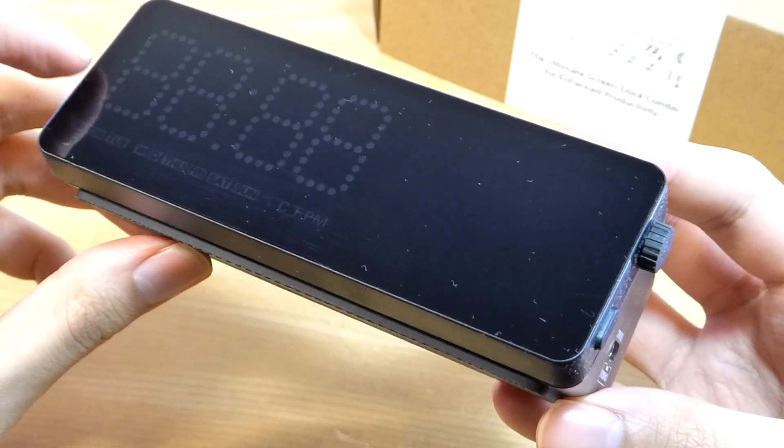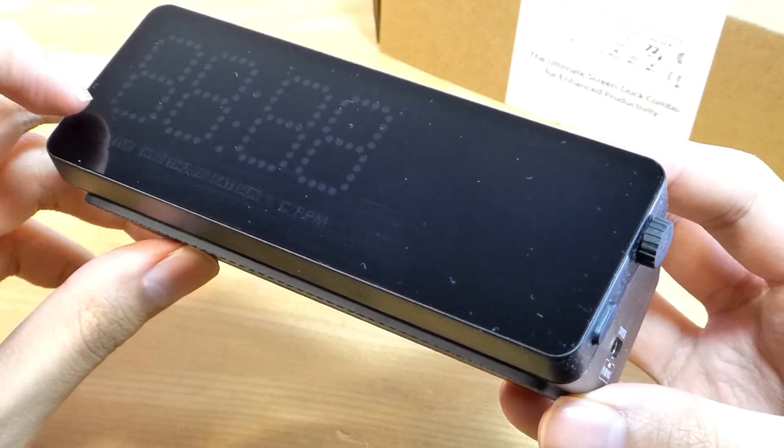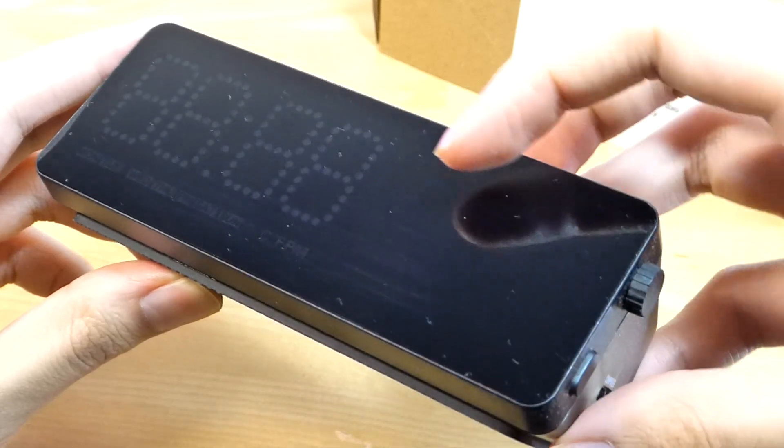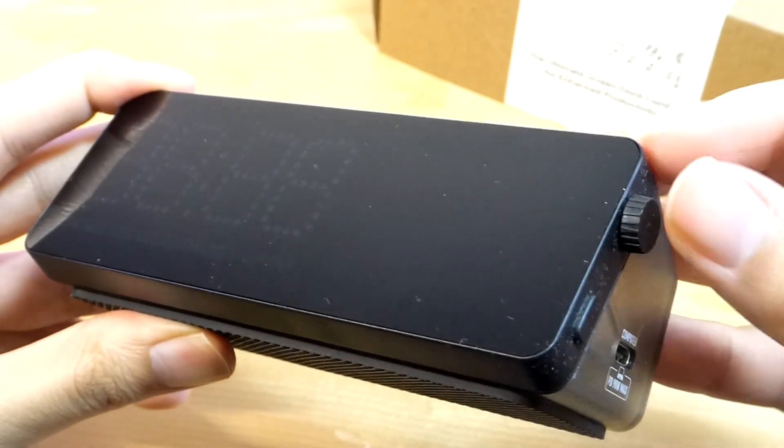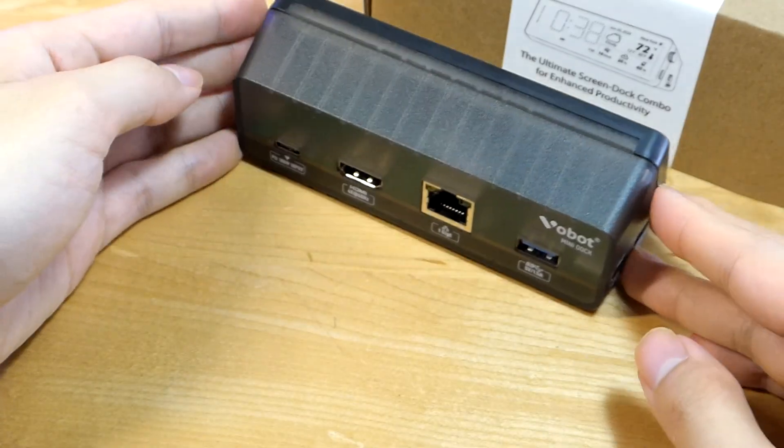There's a dot-matrix-style display for the time information, and the two-inch screen is located on the edge. The rotary dial is mechanical, feeling pretty tactile, although it is made out of plastic.